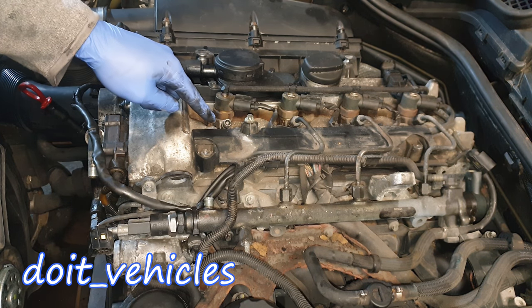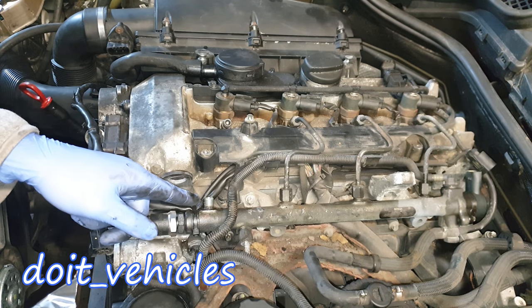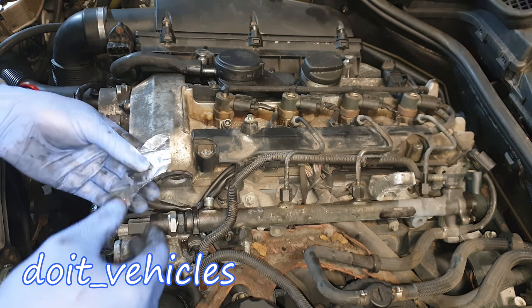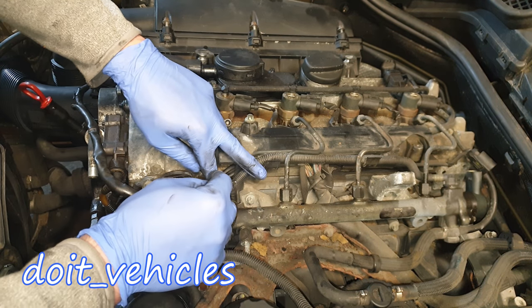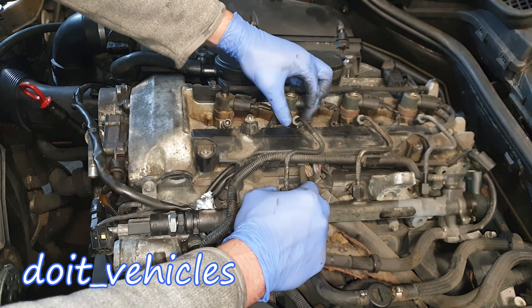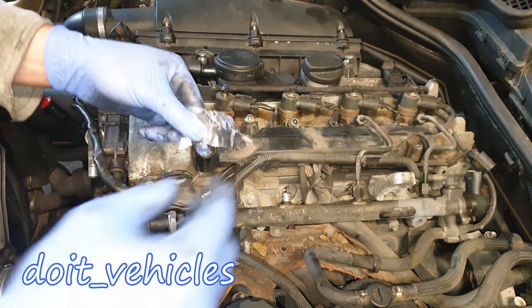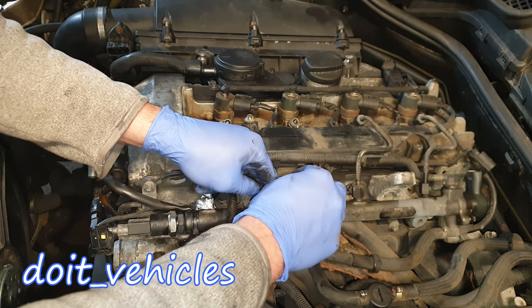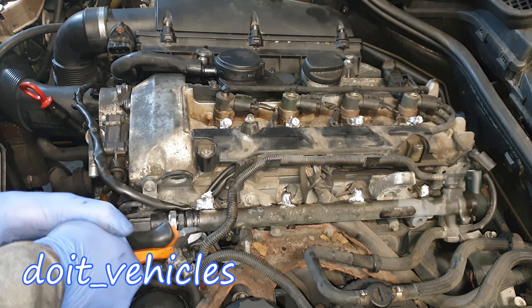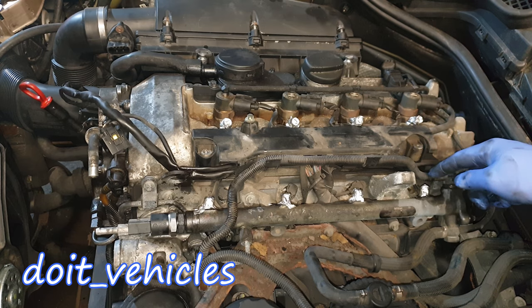Do not allow any dirt to go inside the line because once you install this back, that dirt will go on the injector and there's a very high chance it will clog it up. It's very important to cover these ports because dirt can go inside there as well. I'm gonna use aluminium foil because it's easy to mold — once you remove a line, take a little bit of aluminium foil and place it on the threads.